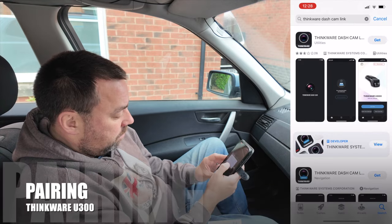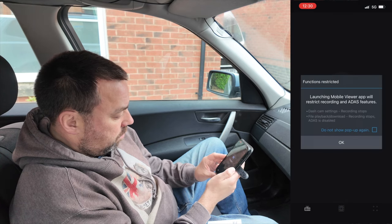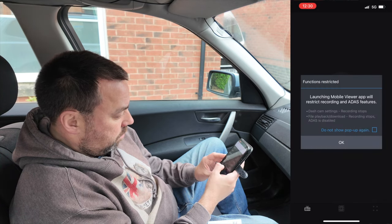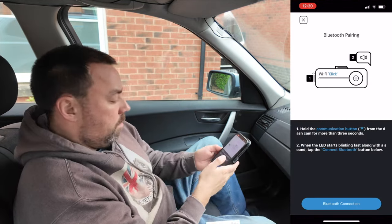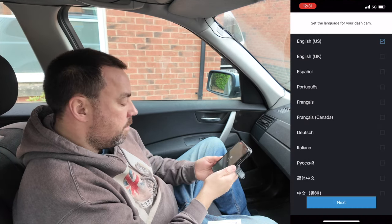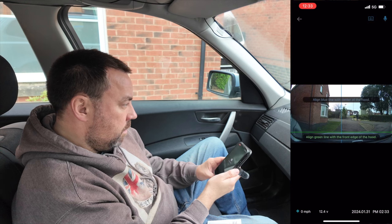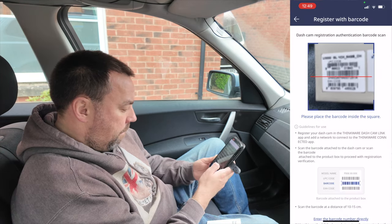With installation complete, it's time to download and install the app. I'd really recommend going to the website and watching the video, because there are two apps to install in the correct order for it to work. You will need a Wi-Fi hotspot on your phone, or be parked close enough to a Wi-Fi signal, to complete registration and setup and unlock all the features of your device.